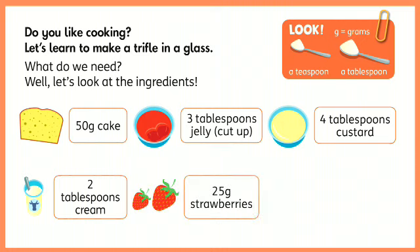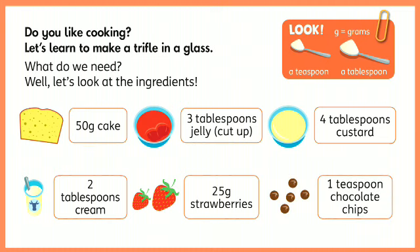25 grams of strawberries and 1 teaspoon of chocolate chips.